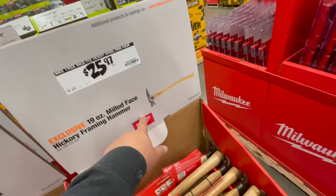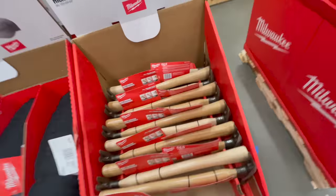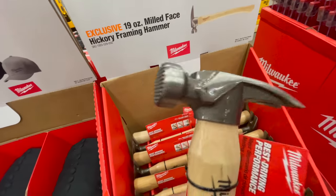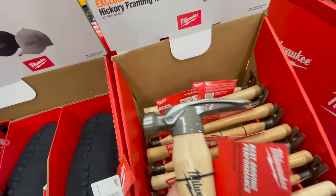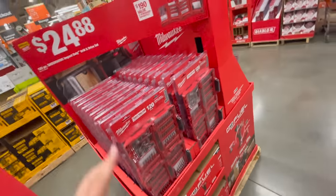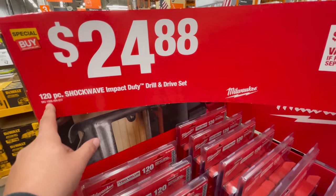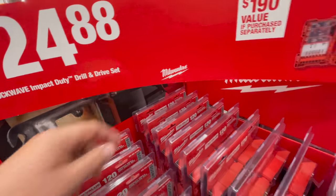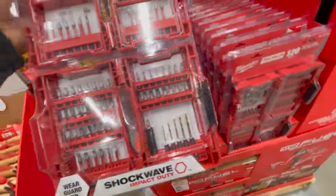For $25.97 you get the milled face Victory framing hammer — look at that. For $24.88 you can get the 120-piece Shockwave impact duty drill and driver bit set.